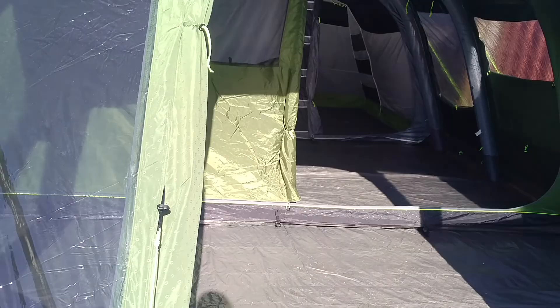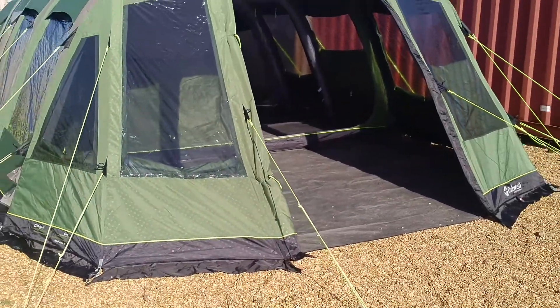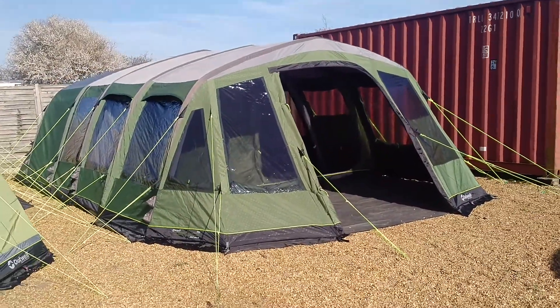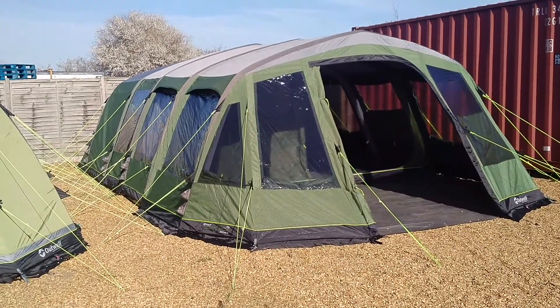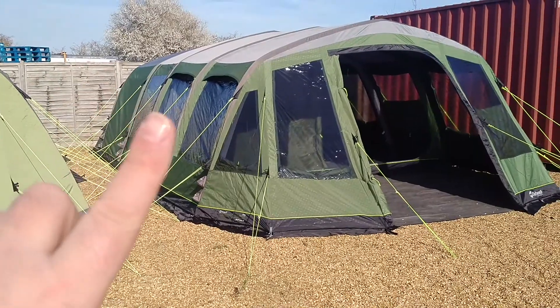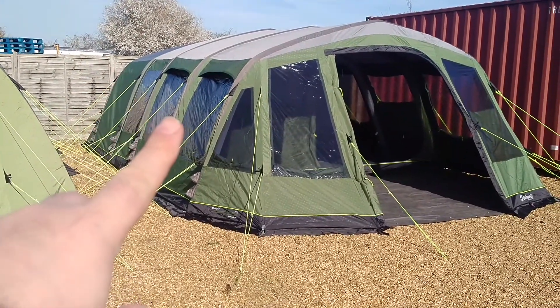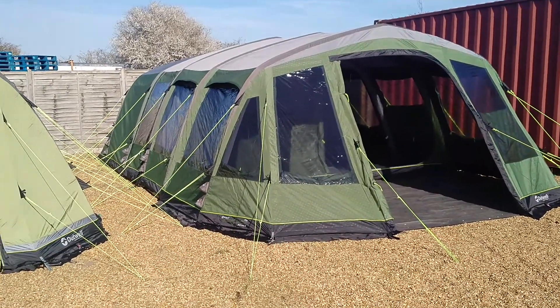It's a really, really tough fabric. If you've got young children and you want a tent that's going to last the next 10–12 years, the Wolf Lake 9E is probably the tent for you. This tent comes in two parts, because it's a big, heavy bag. From about here backwards is one bag, and from about here forwards is the other bag — the tent zips together.